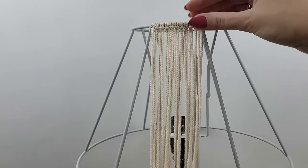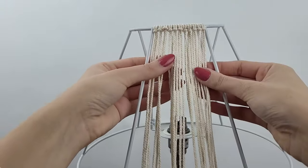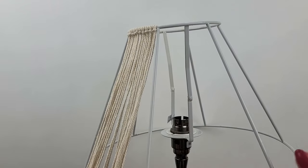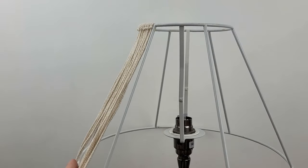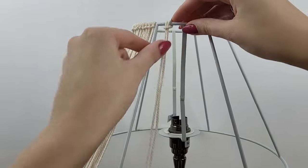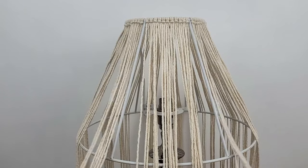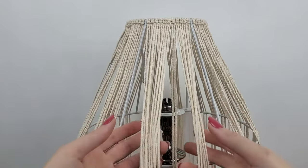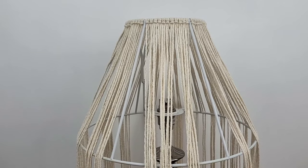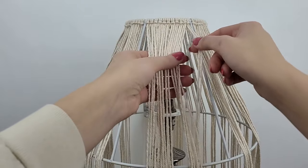Once they are all attached, I make sure they are lying in a straight line and are tightened. Then I move to the next section and add another 11 cords, and so on. Using lark's head knots I've attached all 66 pieces of cord to my frame. Now let's work on the design — I start working on the first section.